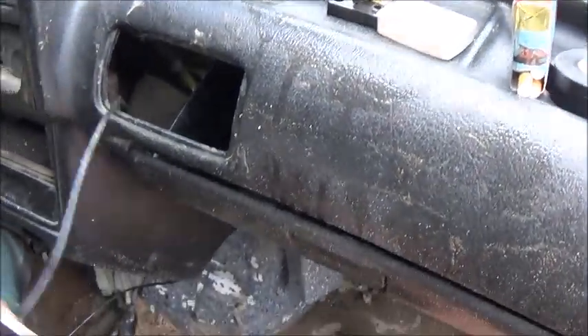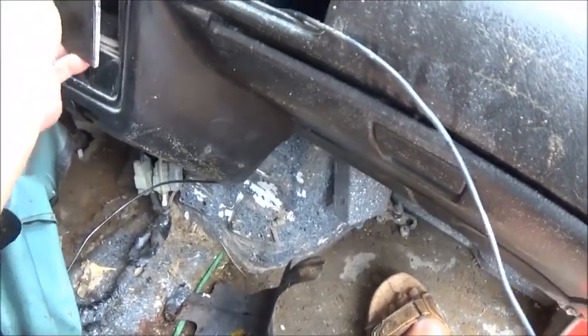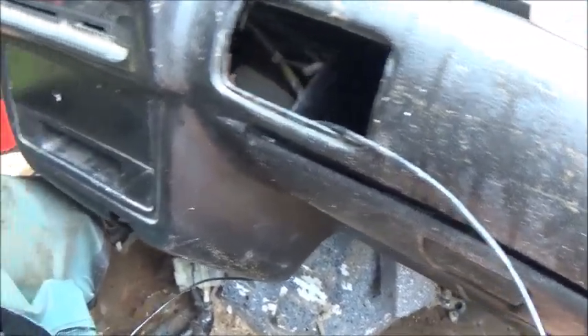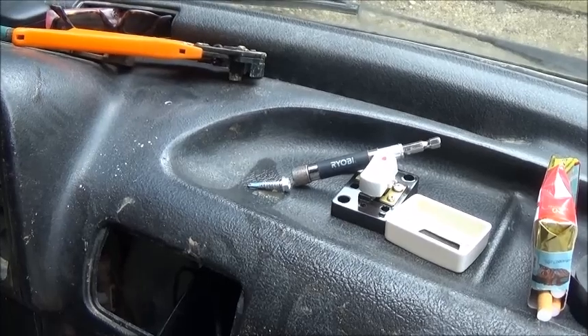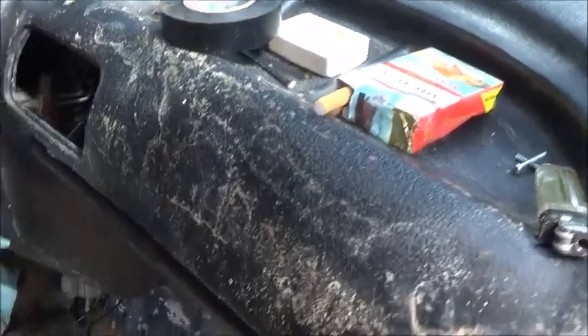I was going to come through the dash right here — I thought this little piece was plastic, but it's actually just a thin piece of styrofoam, so I can't mount the switch there. Instead I drilled a little hole in the dash and ran the wire up through there — that's where I'll mount the switch.